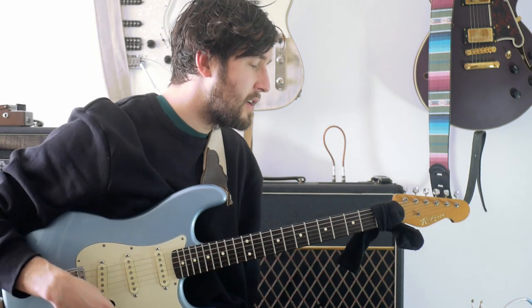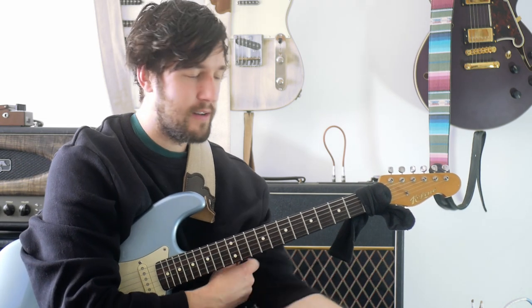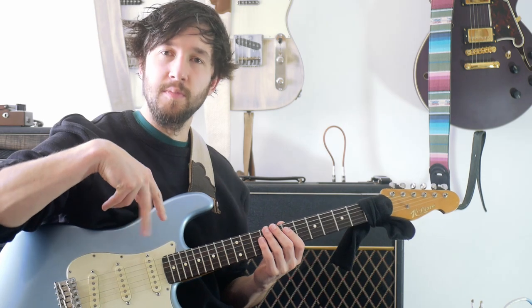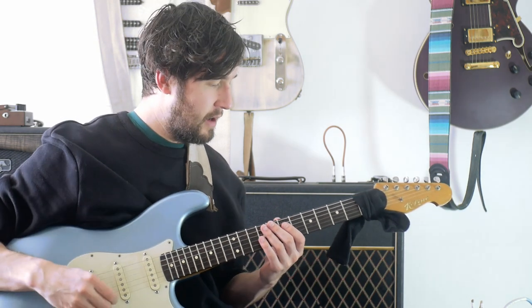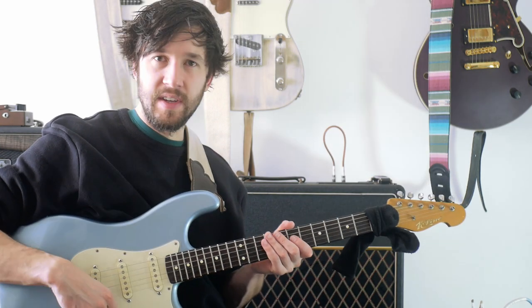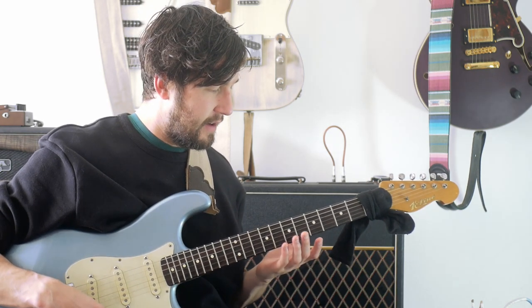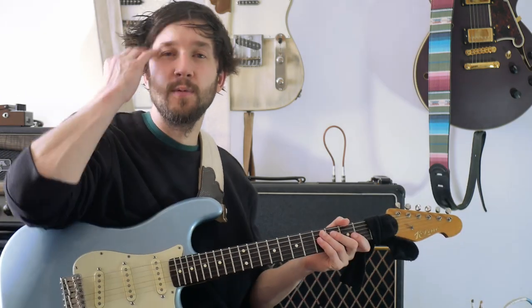Monday is the day that we look at licks from someone, and I decided to take a look at Matteo Mancuso — a few of his tapping licks. Aside from his super cool picking technique, he's got some cool tapping licks and I thought it would be worth breaking a few of them down and explaining some of the concepts he's using and how you might come up with something like these yourself. So the very first one goes like this.